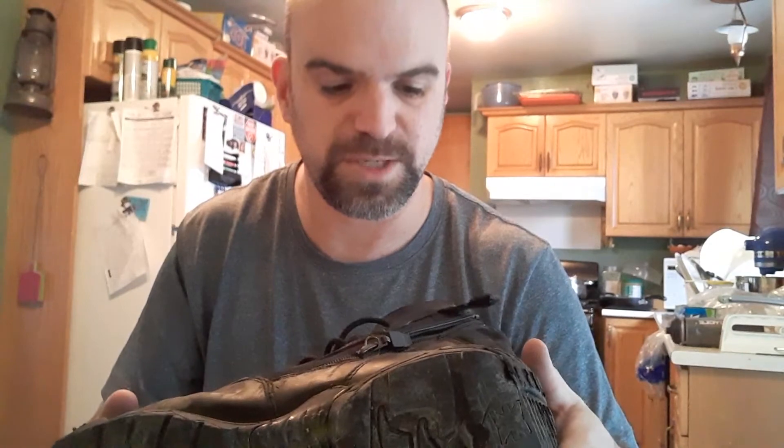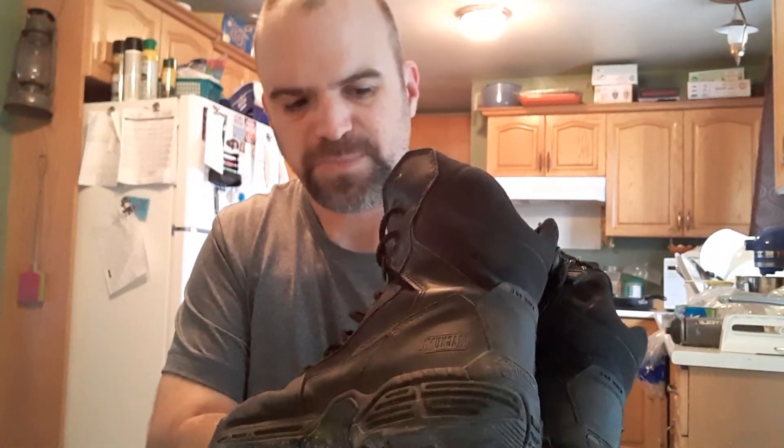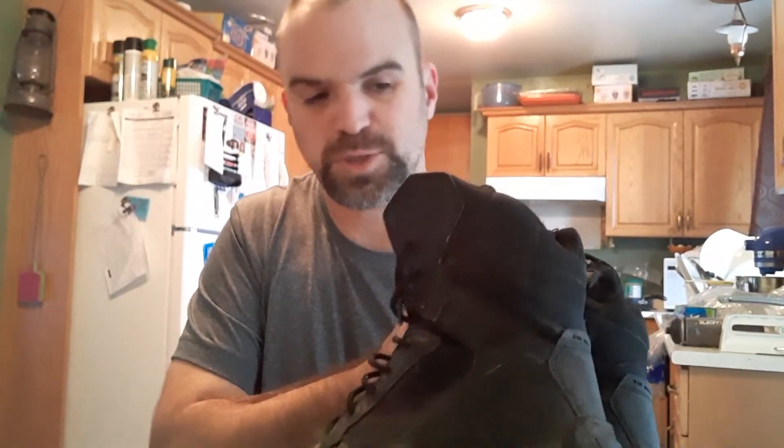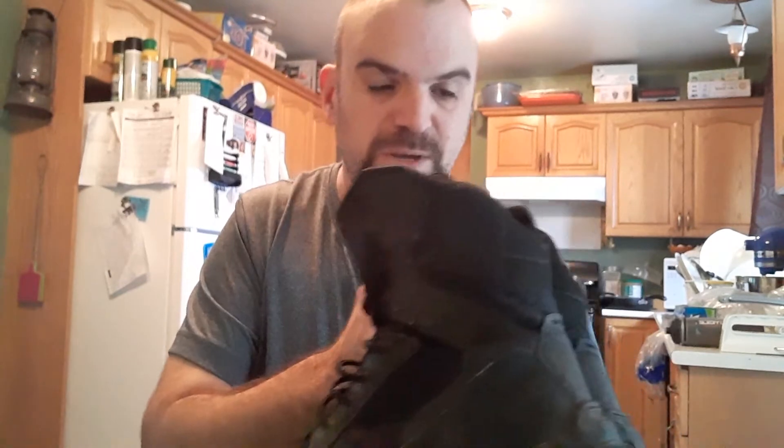The stitching is really well done on these boots. There's glue obviously, but they're stitched well — there's double stitching on all of the seams, so as you go along the boot, all the seams are reinforced. Like I said, I wear these in the fall when I go hunting, up until cold weather, and then I switch to another pair. I haven't had a problem with these. I go in some pretty remote backcountry places wearing these because I've never had an issue.